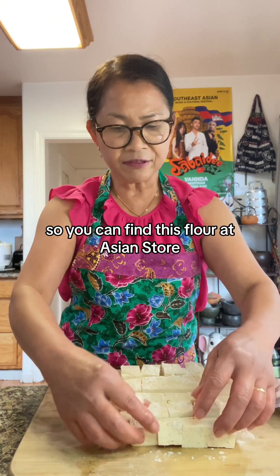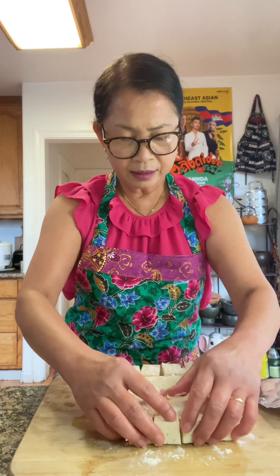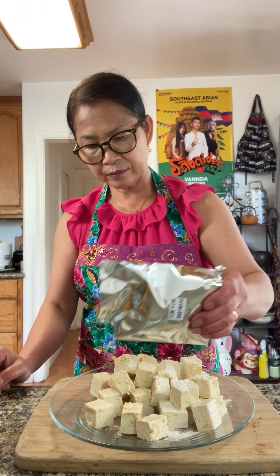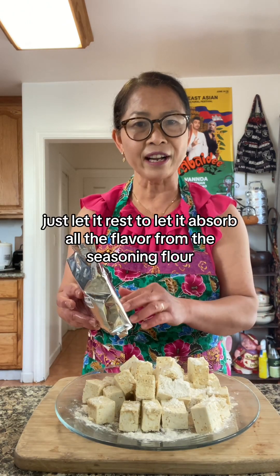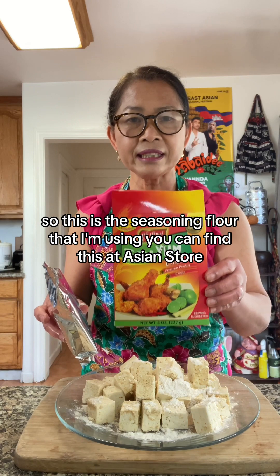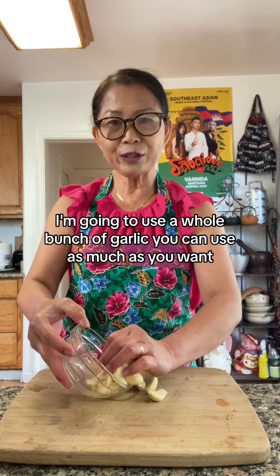You can find this flour at an Asian store. You kind of marinate it and sprinkle some more flour, then just let it rest to let it absorb all the flavor from the seasoning flour.